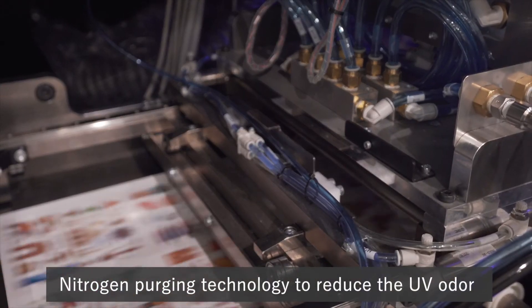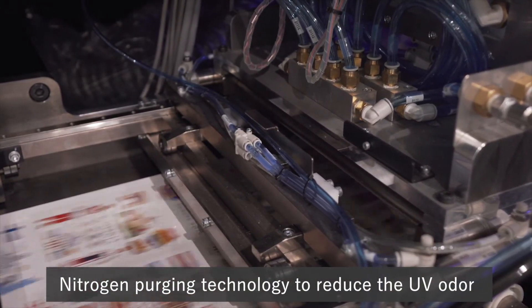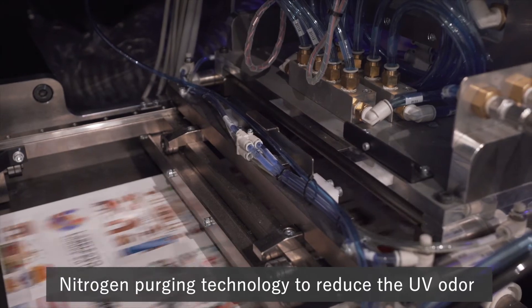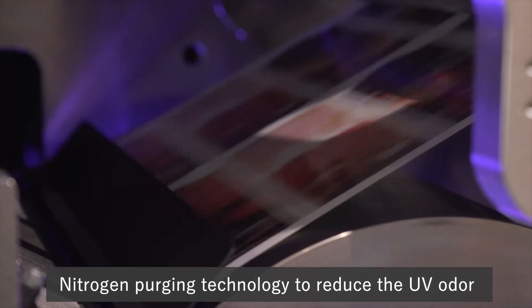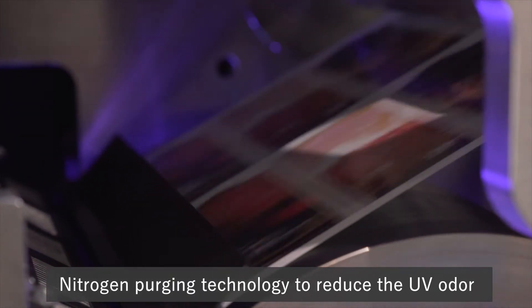Nitrogen purging technology suppresses the odor of UV ink, reduces residual monomers, and significantly reduces odor generation. This technology can be used for food and pharmaceutical labels.